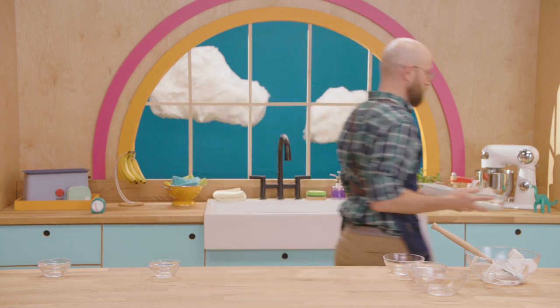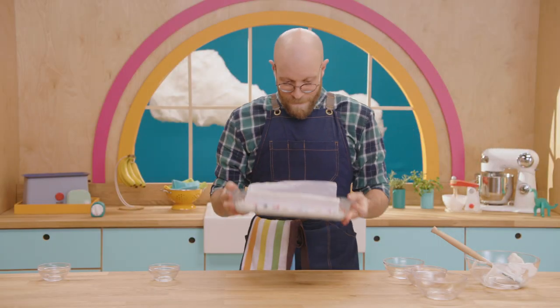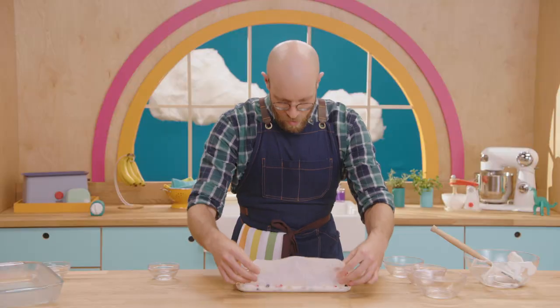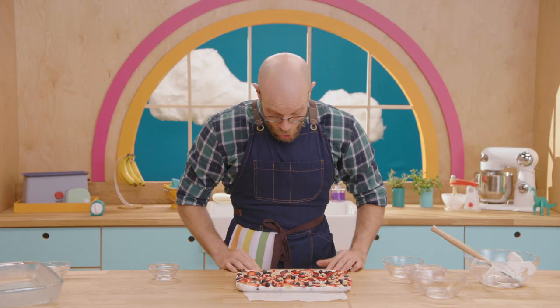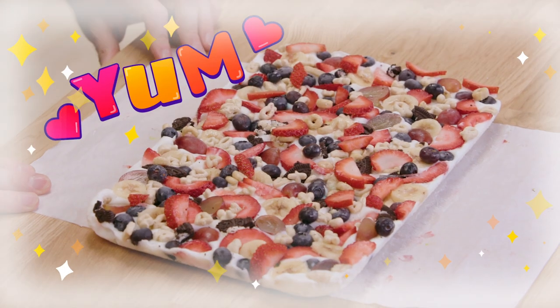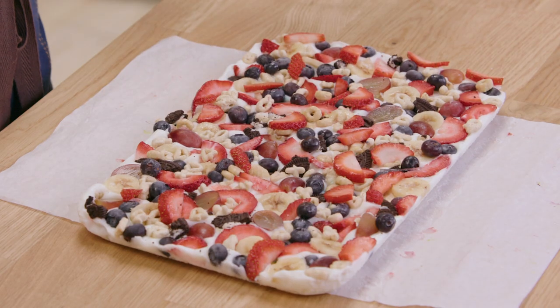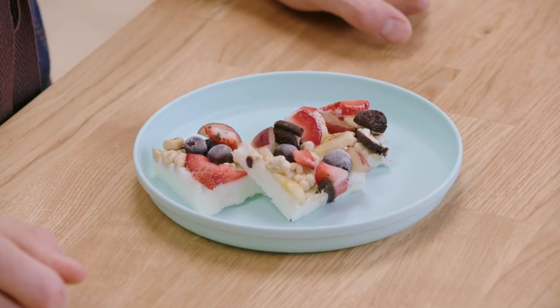Do you know how long that is? You could sing happy birthday 540 times! Here's what you do when it's done. Remember that parchment paper? That lets us lift it right out of the baking dish. Wow, look at that! Ask your grown-up to cut the frozen bark into pieces, then put it on a plate and enjoy!